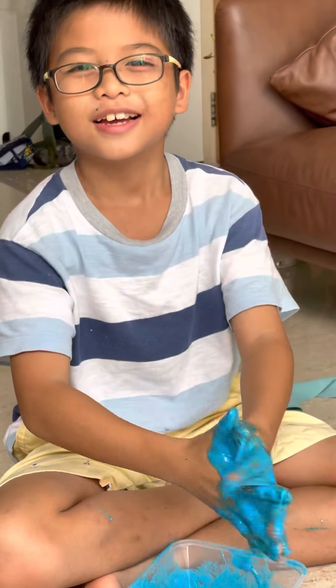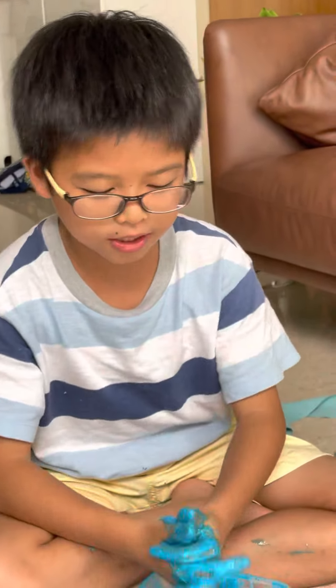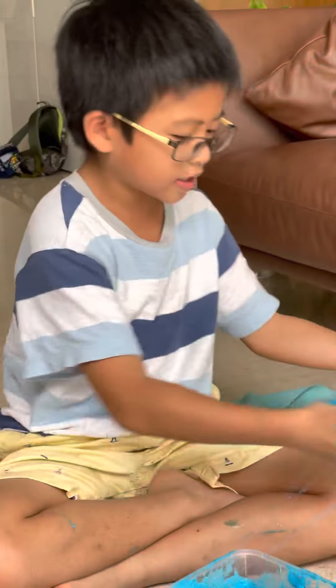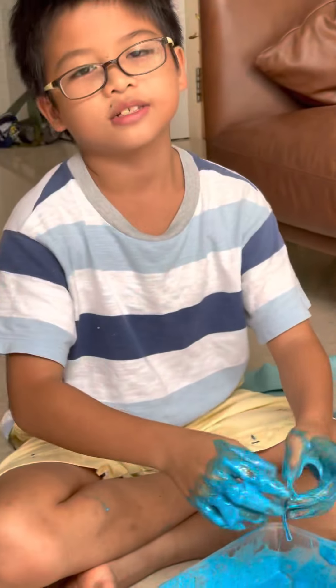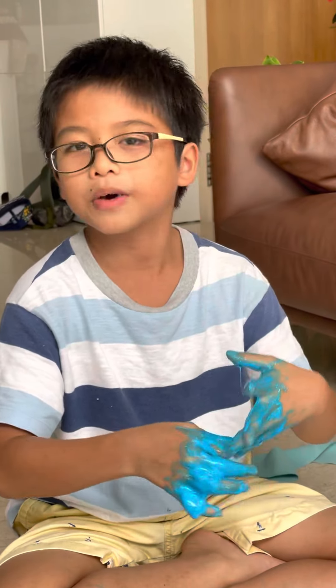Thank you for watching Andrew's Magic Fun World. Don't forget to buy yourself a slime bag, just like this, and some of these — they're all in one set. Don't forget to buy these. And remember, don't forget to like and subscribe. I hope you have a good time. Bye-bye.